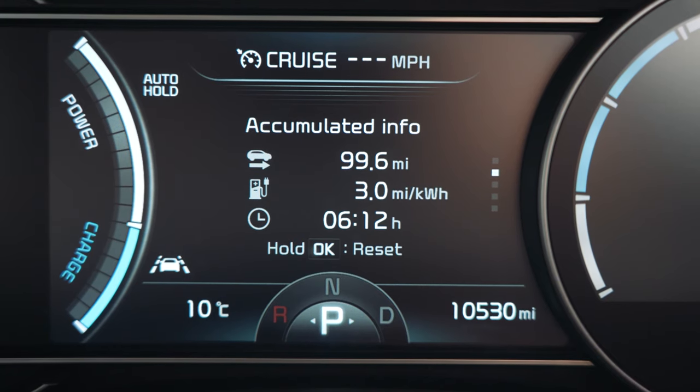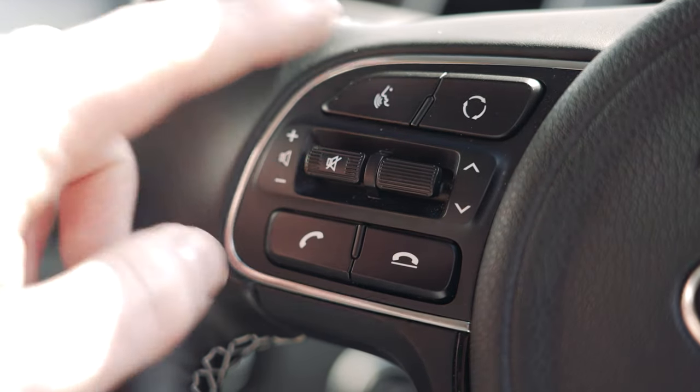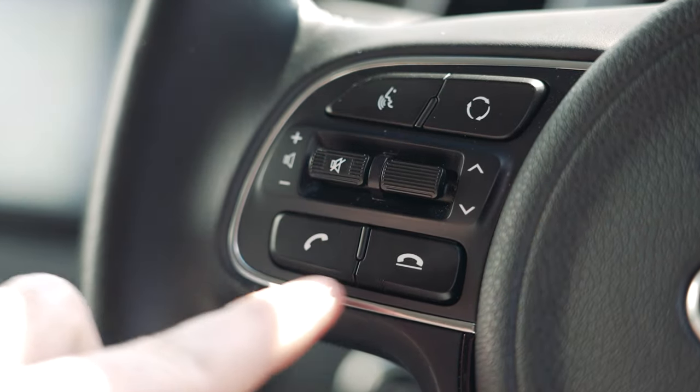It is in here that you can reset your trip counter as well as view other driver information. I suggest you take a little bit of time to familiarise yourself with the menus and set the options to your preferences. The left-hand buttons on the steering wheel can control your media, voice activation, and phone.